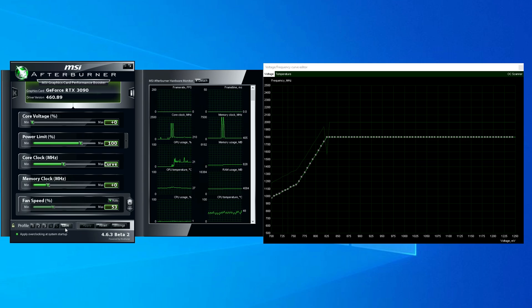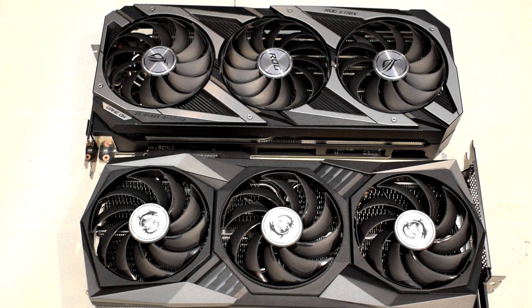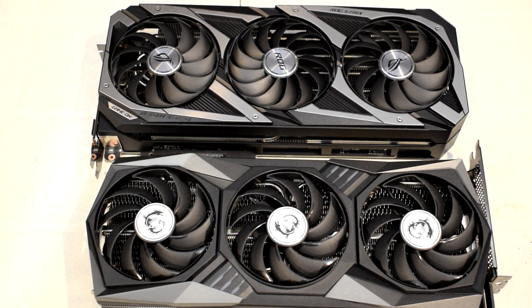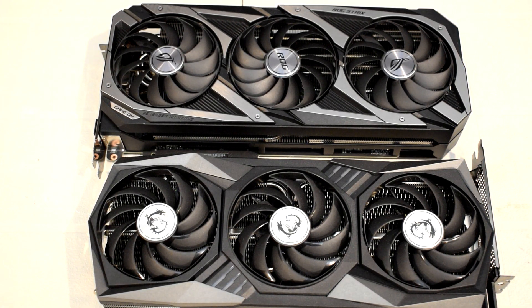You should now see lower voltage under load targeting 825mV, whereas before the card would be freely using up to whatever the hard limit of the BIOS was configured at. That's essentially all you have to do to undervolt the GPU. Now just like with overclocking, you also have to validate the stability of your undervolt by running a few stress tests to ensure that the GPU can work correctly under load and that you don't encounter any crashes while gaming.